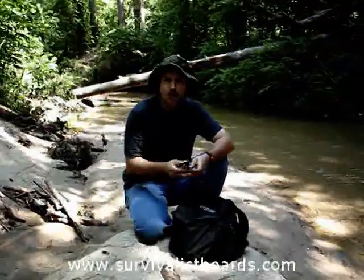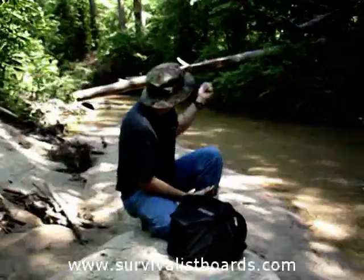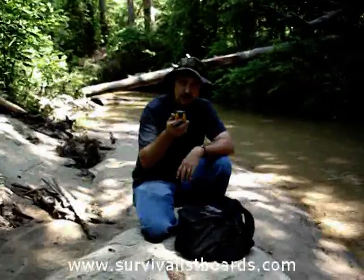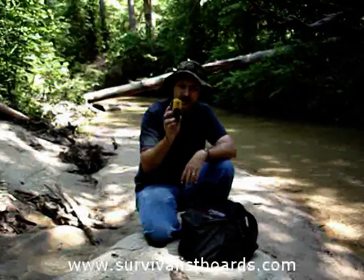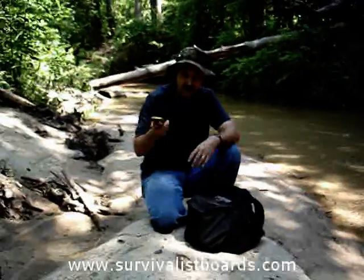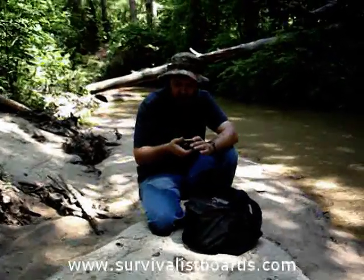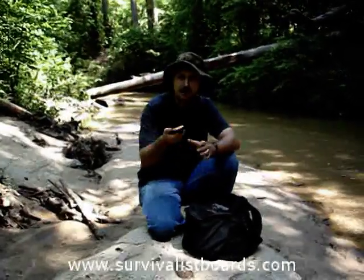Now we've walked about a quarter of a mile following this creek and we've come up to this nice log with a little waterfall, so we figured this would be a good place to stop. Before you left the starting spot, you should have taken your GPS and set it to the bearing to go back there. You don't wait until you get here and then try to figure out how to navigate the menu or decide whether you want bearing or heading.